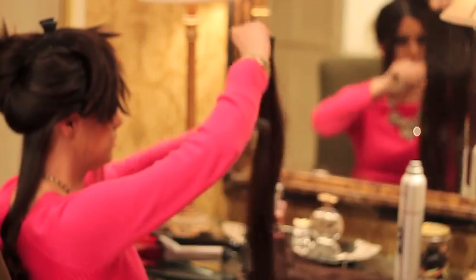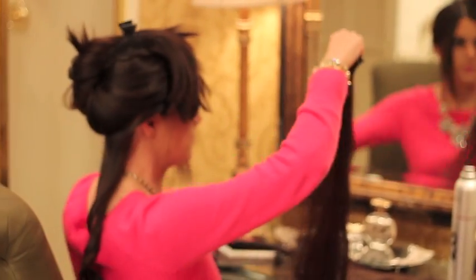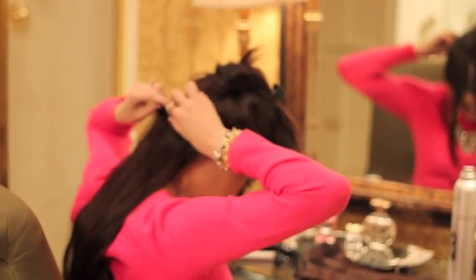The first thing I do is section my hair off, putting a majority of my hair clipped on top of my head. I'm wearing Bellamy's 22-inch Mochaccino clip-in extensions. Next, I take the track with three clips and clip those in.